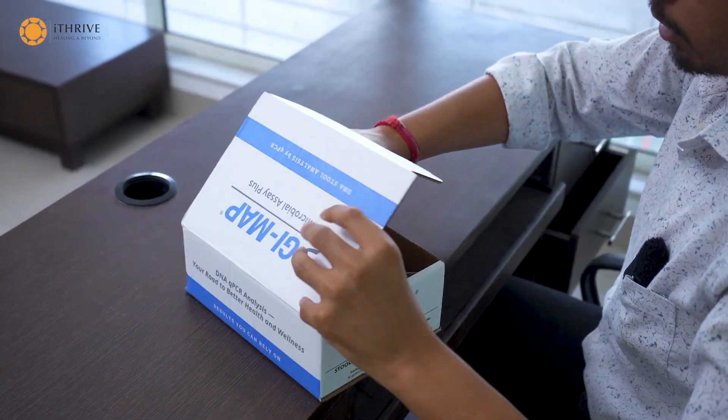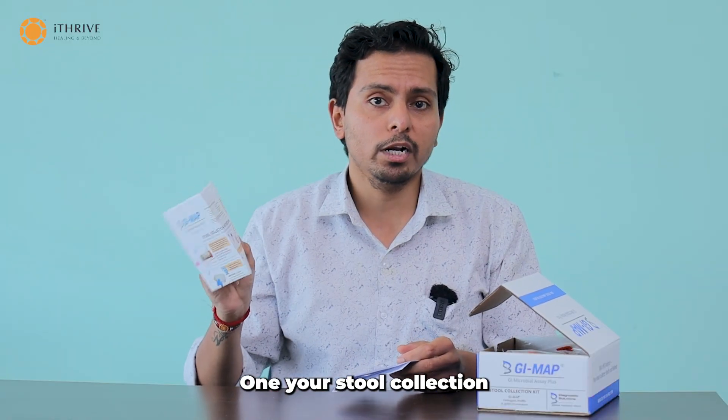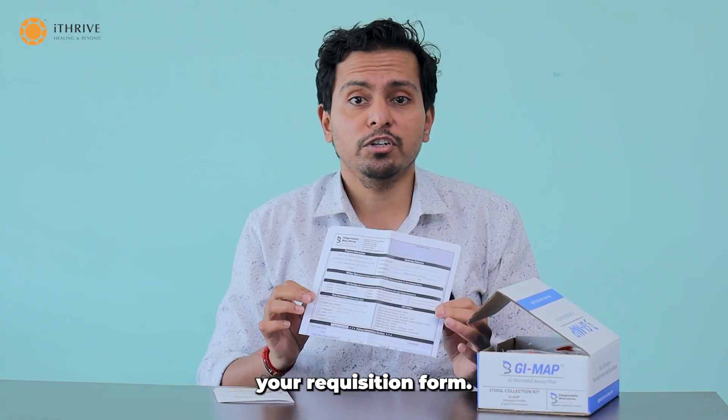Once you unbox it, there are two things which you will see at first: your stool collection instructions, and secondly, your requisition form.